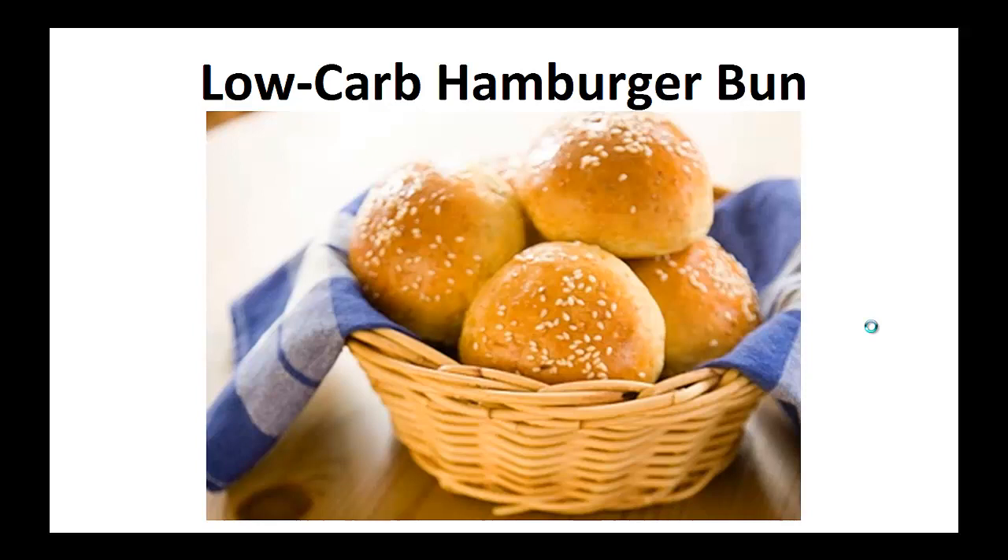I lost a total of seven and a half pounds — doing vegan, Weight Watchers, gluten free, you name it, I most likely did it. My diabetes was so bad, my doctor kept telling me that I'd get vision loss, nerve damage, and kidney disease if I didn't change.